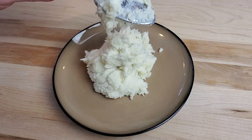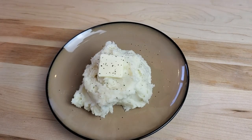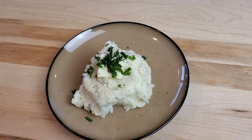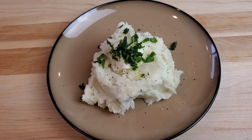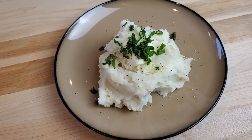Step 11: Serve and garnish with butter, black pepper, chives, green onion, or whatever you like. Step 12: Be sure to like and subscribe for more DIY basics videos in the future.